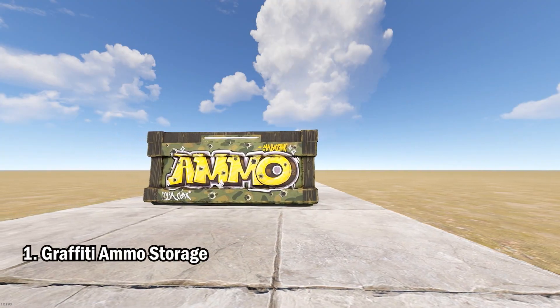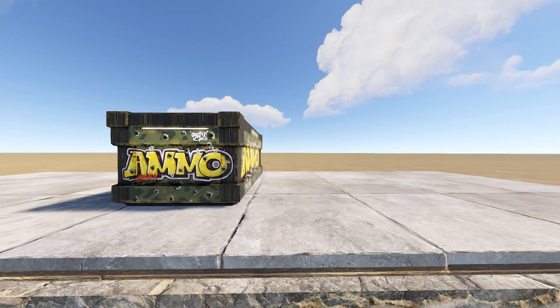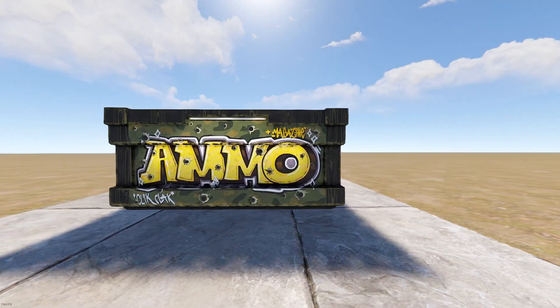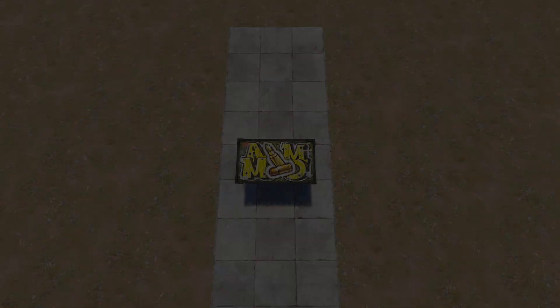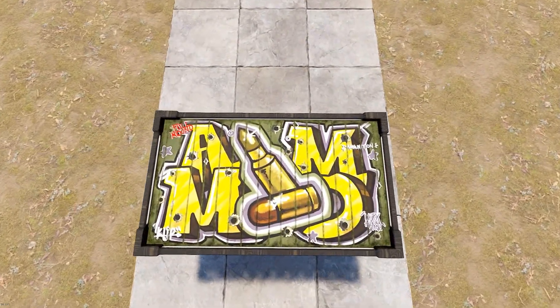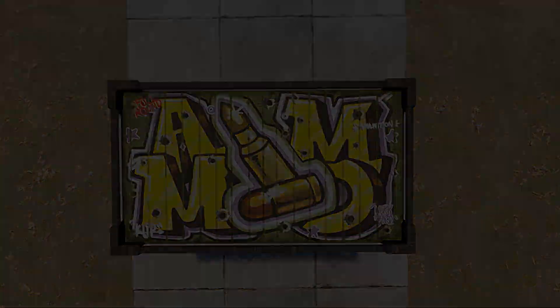Up first we have the Graffiti Ammo Storage Box. This is a glow-in-the-dark wooden storage box skin. I'm guessing the target audience for this box is those who like ASBOs and those who used to fight in Vietnam — that's the general aesthetic I'm getting. Got some nice little wording here, 'work hard,' a nice little motivational quote. It's a fun little box.